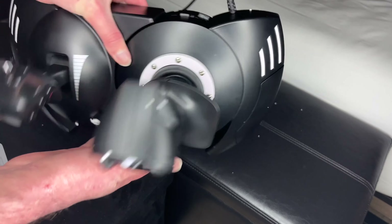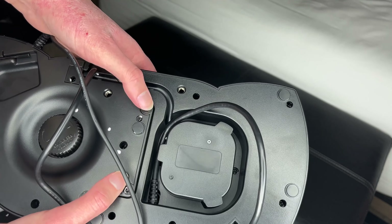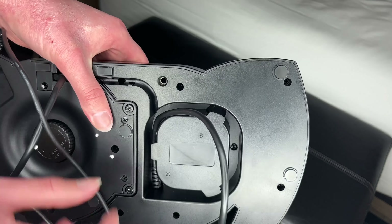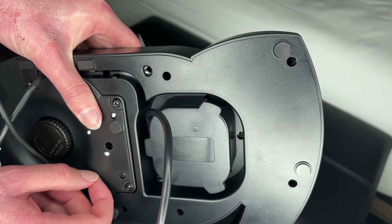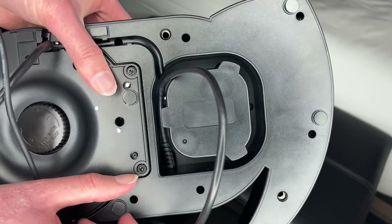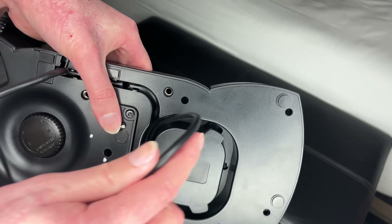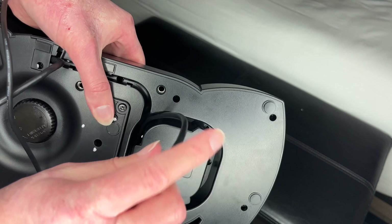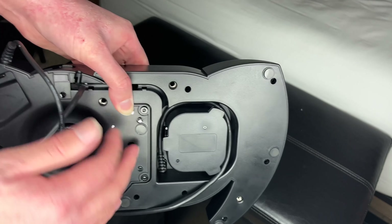I'm going to screw it in on the bottom — these two are connected. We're going to have to unscrew them with an Allen wrench or one of those hexagon wrench things. If you got a screwdriver kit, that can work too. You just unscrew these two and then put it back together. And this right here is for your cable management, so you can just wind your cables up so they're not all over the place.